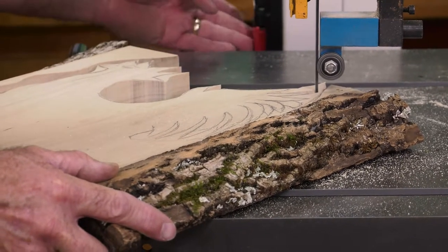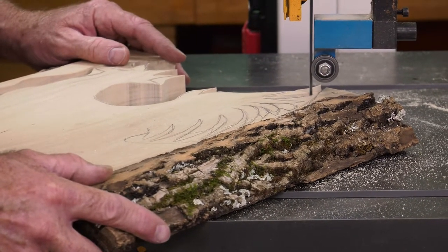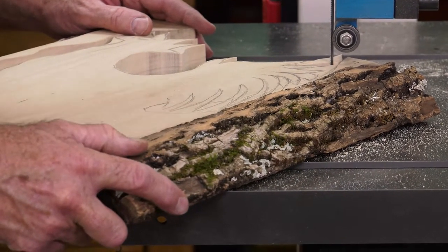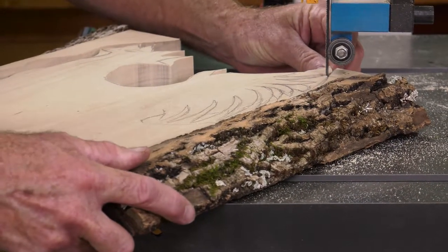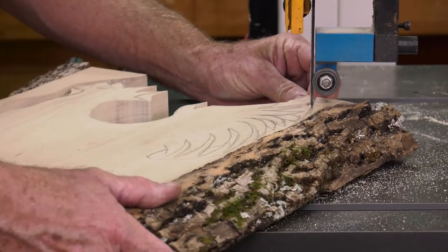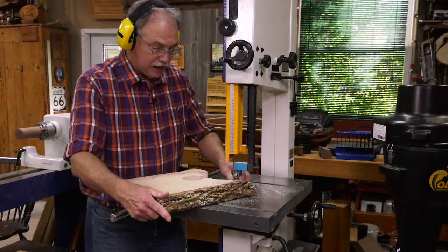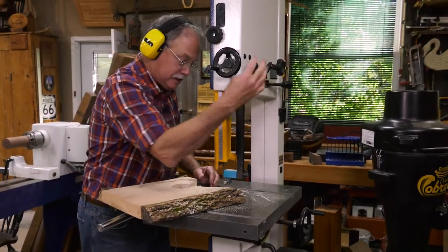So what's going on is that it's taken about 20 seconds to come to a stop, which means I can't reach in there to get that piece that's free, but it's wedged in there. So I have to crank this up.